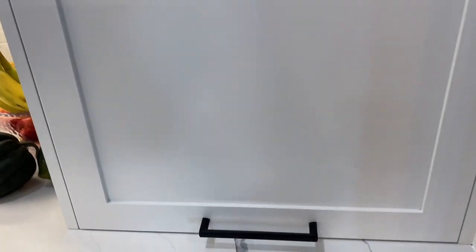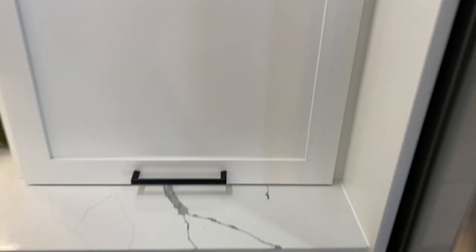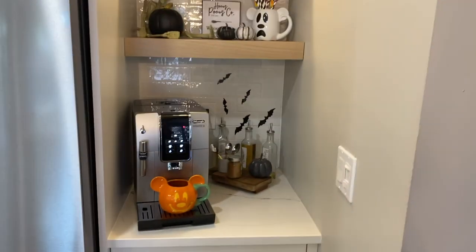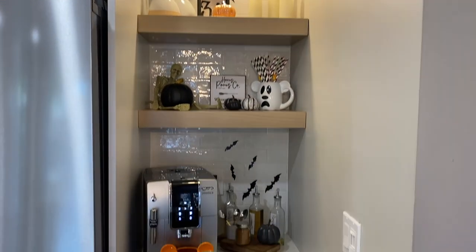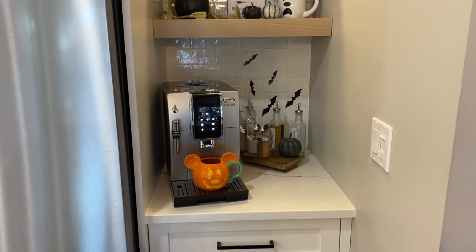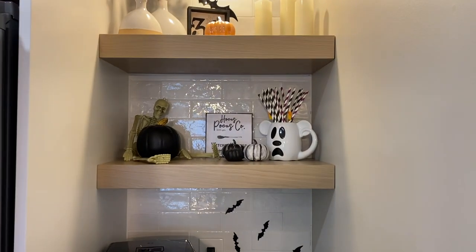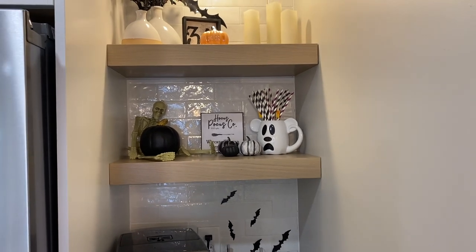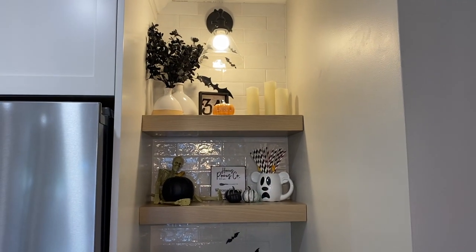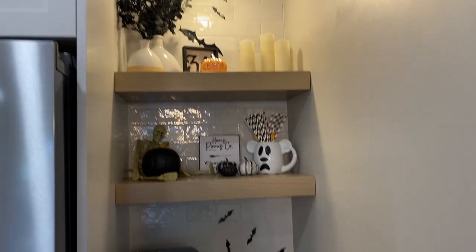We did another appliance garage here where I have the microwave — it has a shutoff when you close it. Over here is my little coffee station. It's a bit of a downgrade in size compared to what I had before, but it's a bonus having it in the kitchen this time. I did floating shelves done by the kitchen company, stained in the same boardwalk white oak finish, and I love how it gives me a little nook to decorate.